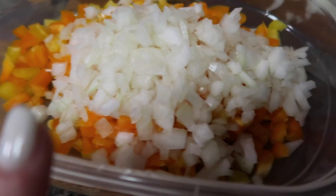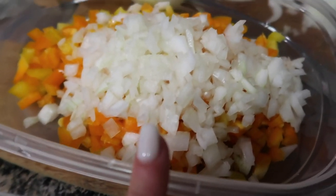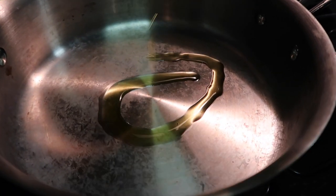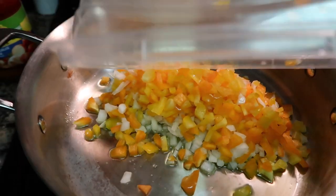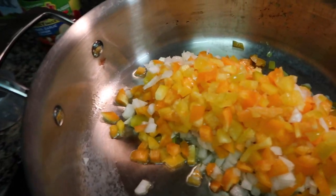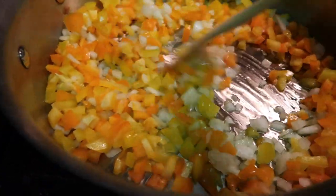I just diced up two bell peppers — a yellow one and an orange one — and half an onion. Now I'm gonna cook it. I'm adding some oil; the pot is already preheated, so I'm going to add all the ingredients and just mix them.